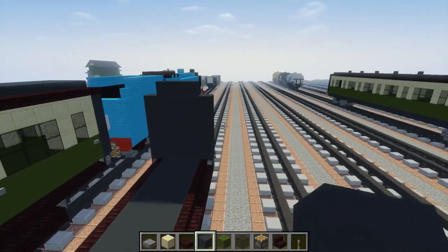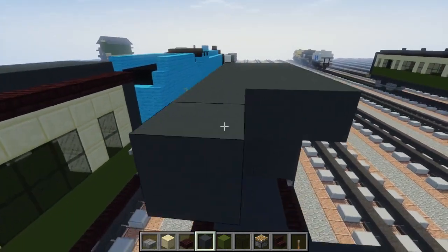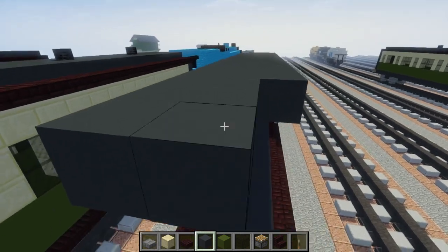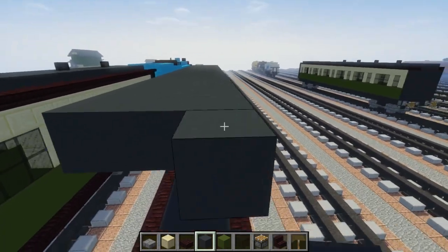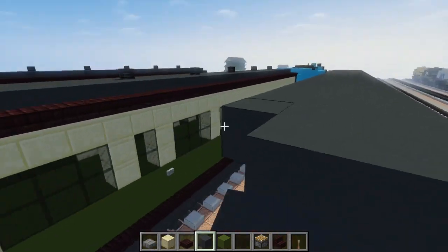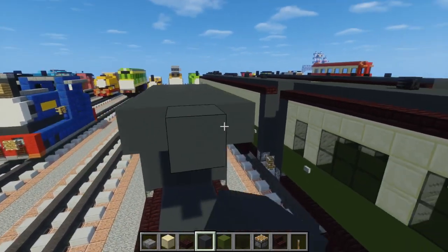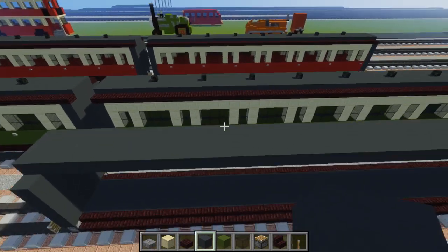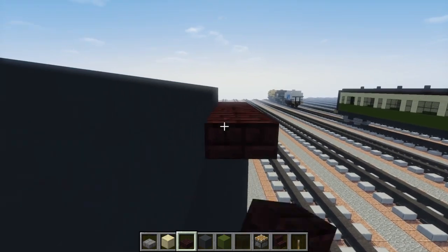We're going to connect the three in the middle of the roof from the front to the back. That is the center part of the roof, and for the sides of the roof we use a brick slab — just line up the sides going all the way back.